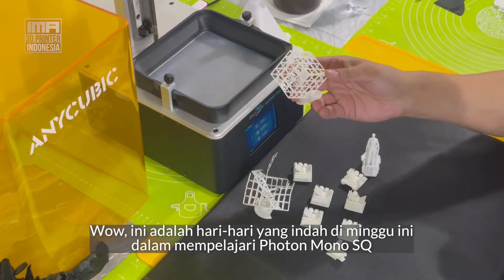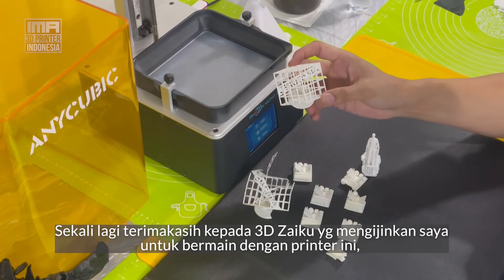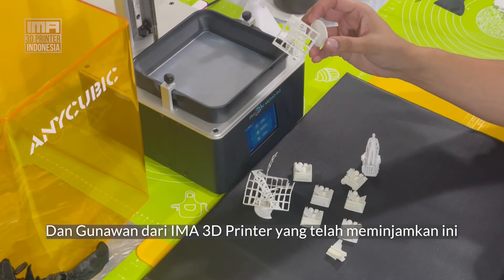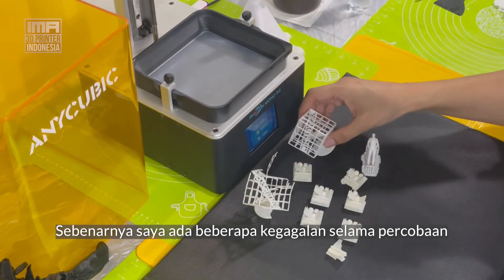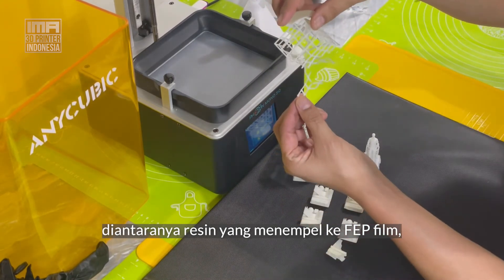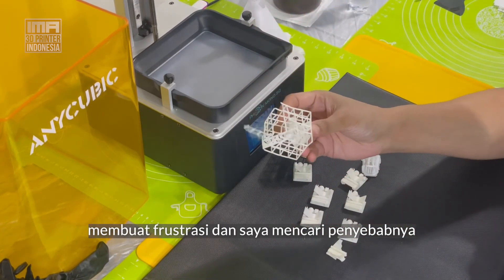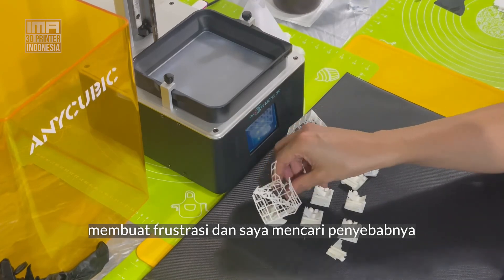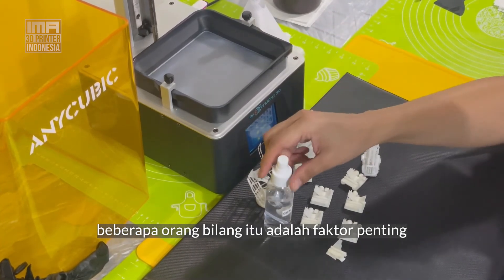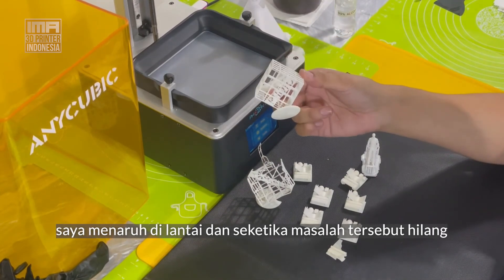Wow, this has been a great week. I've been learning all about the Photon Mono SQ. Thank you to 3D Zaku for allowing me to use it, and Gunawan from IMA 3D Printer for loaning me his Mono SQ. I had a couple of failures during the week — it appears the print was sticking to the FEP base and I couldn't figure out why. After some research, I noticed my table has a lot of movement, and people mentioned this was a big factor. I placed the printer on the ground and was immediately able to produce a successful print.